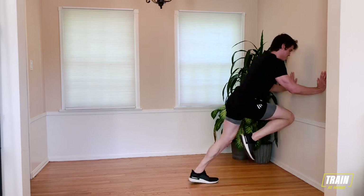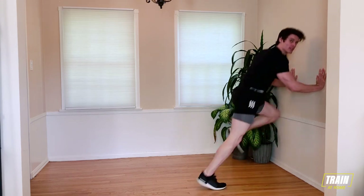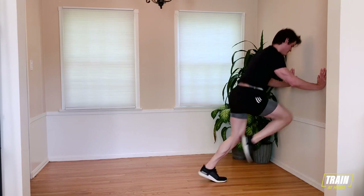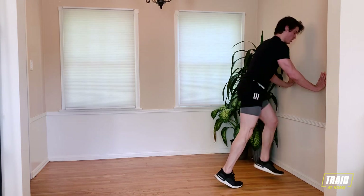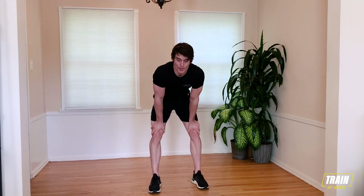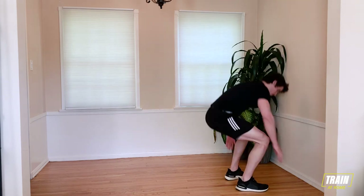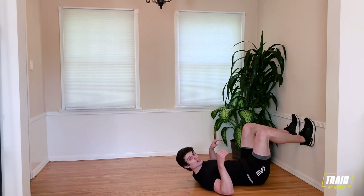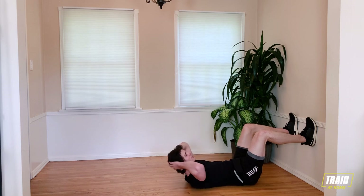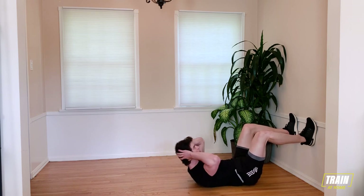15 seconds. Keep that pace. Keep those knees up high. Five, four, three, two, one. Starting to get out of breath — 15 seconds. Going right back into our wall sit-ups. Open up those lungs, catch your breath. You're halfway through the workout. Stay with me. Find your spot on the ground, feet up on the wall. Going in three, two, one. Keep that tension on the wall. Find a rhythm that you can sustain for the whole 40 seconds.